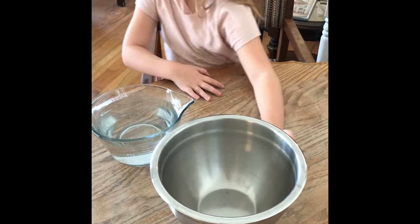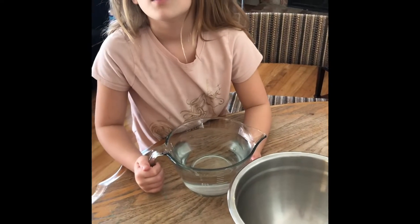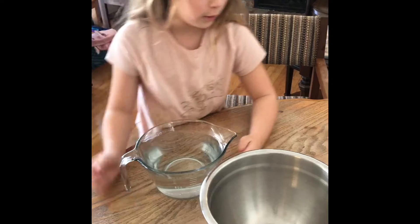I'm going to start putting the water in. How much? Should I do the whole thing? Put the powder in first, then add the water slowly.